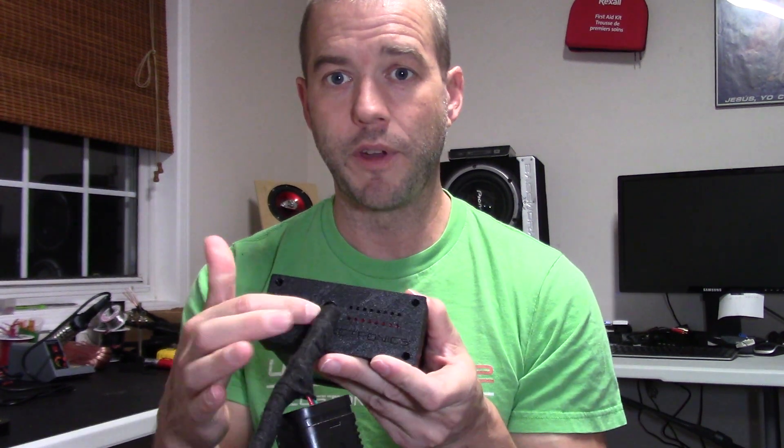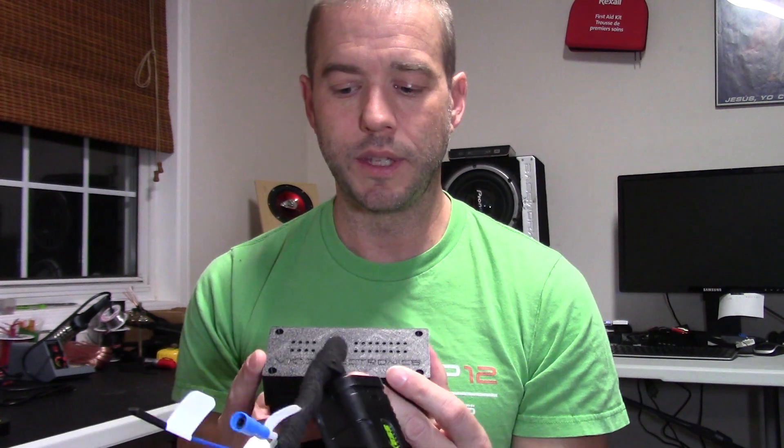On the old unit we used to have vents in the top. Now for cooling we're using the aluminum case, and we also have vents down the backside of the unit to allow air in and out. The aluminum also allows us to dissipate heat better than the plastic was before.